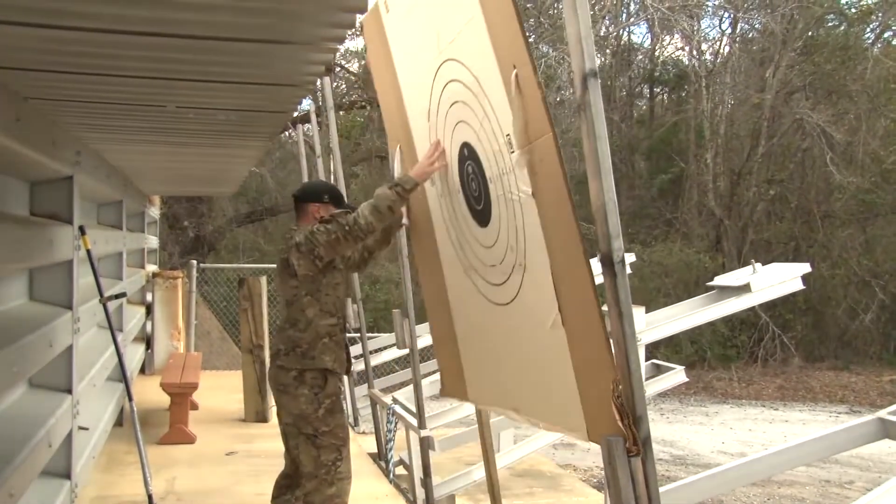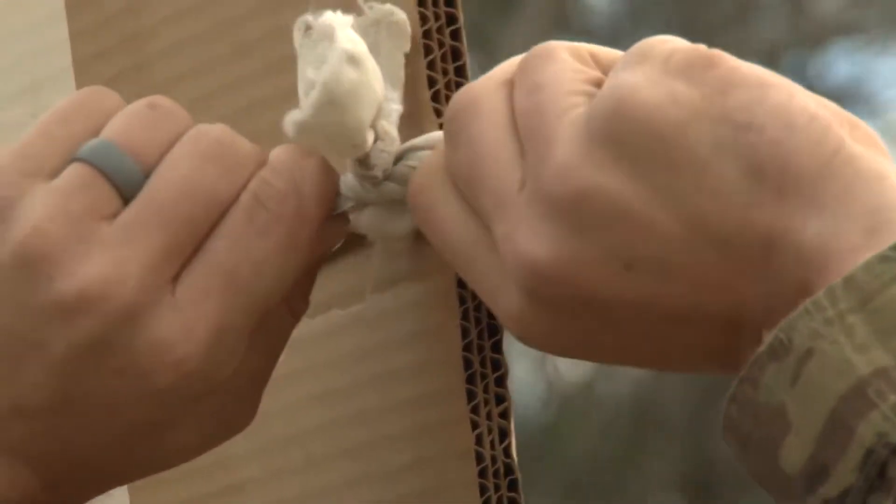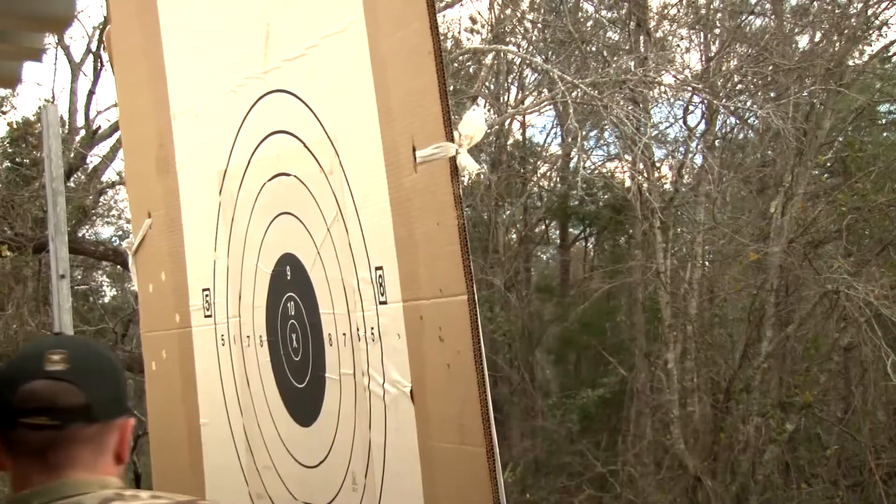When securing the target in the frame, always use a bow knot to tie the target in. Do not use a square knot as that will make it very difficult to remove the target at the end of the day.